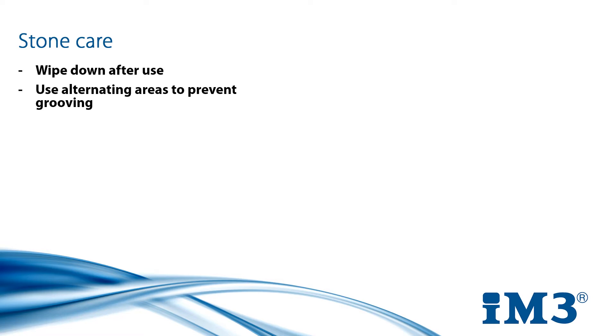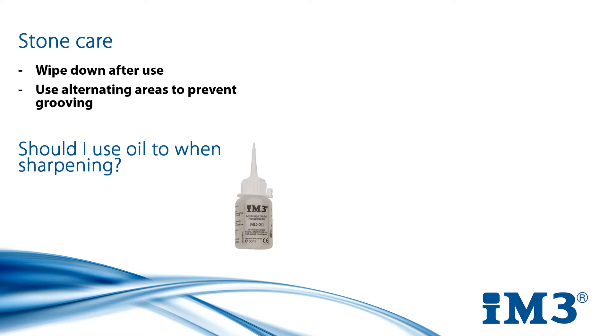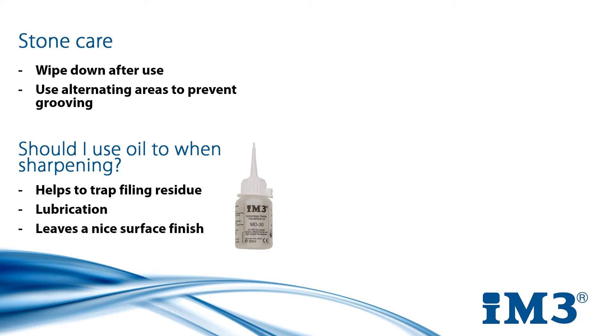A lot of people ask if they need to use oil while they sharpen. And while it is not completely necessary, it does have its benefits. Using oil helps to trap all the residue after you sharpen. It also lubricates the stone to avoid surface friction and leaves a nice surface finish on the blade.